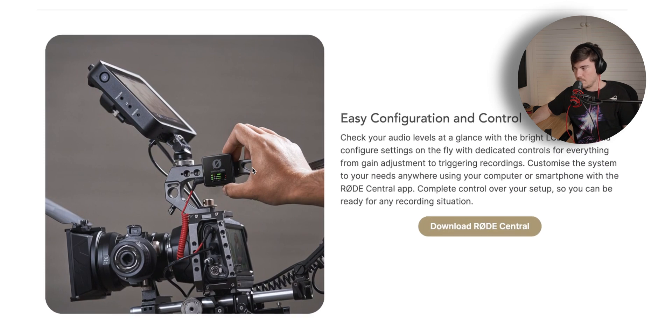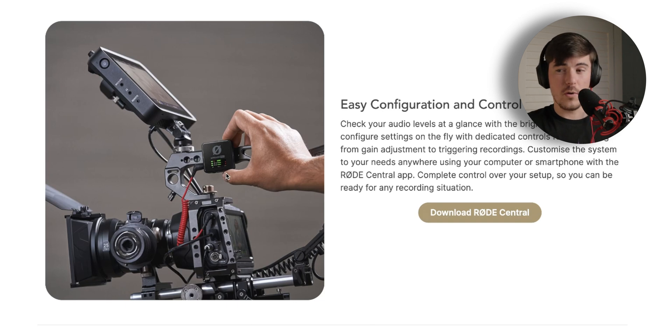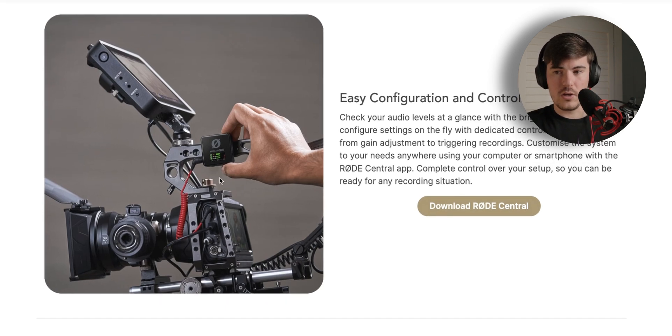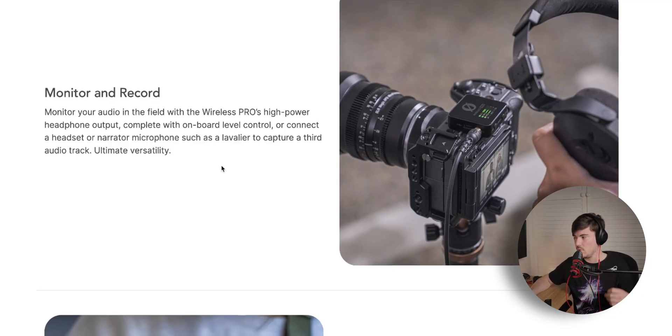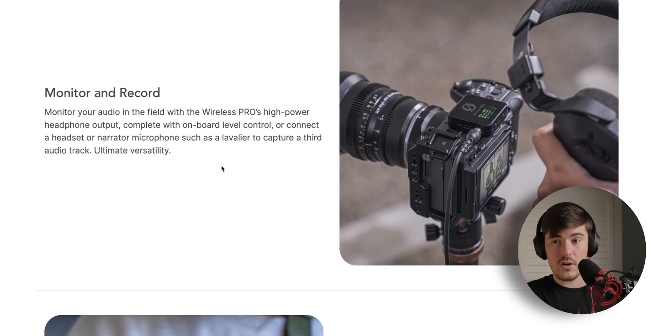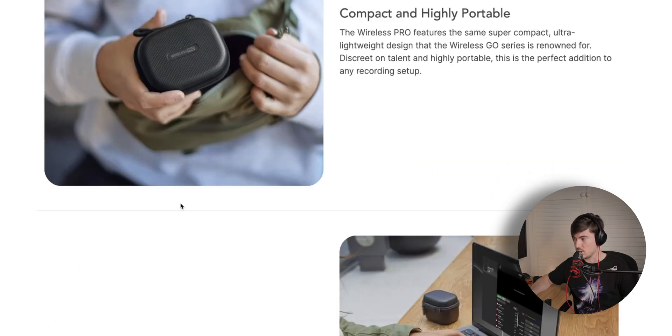You get an LCD display similar to the Wireless Go 2, which looks like a pretty good screen for managing your levels — though you don't necessarily need to do that as much if you're using 32-bit float recording. It's still nice to have when you want to plug straight into your camera and get audio live. It's also got a high-power headphone output for monitoring, so you can plug your headphones directly into the receiver and monitor your audio in real time.